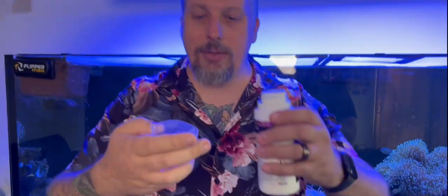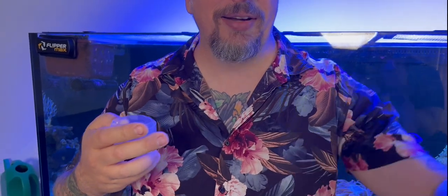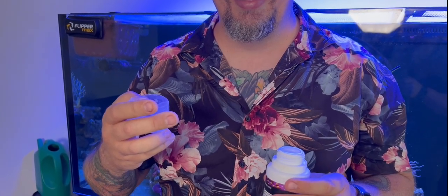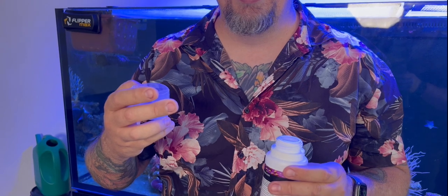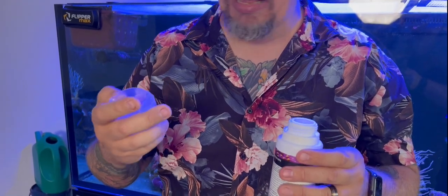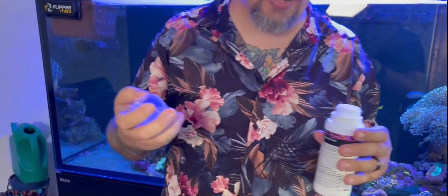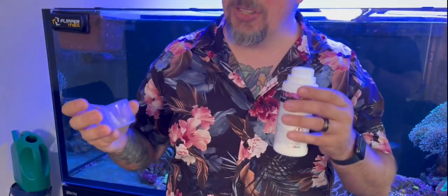Good thing, like all Red Sea products, it does give you a little measuring vial. It smells surprisingly different — have a smell. What would you say that smells like? Incense — not incense. It's very floral, compared to your iodine-based dips. It's a nice change actually; it doesn't smell too bad.